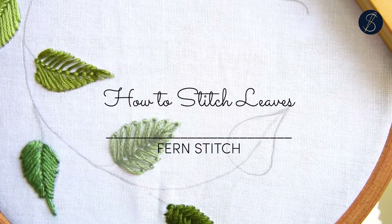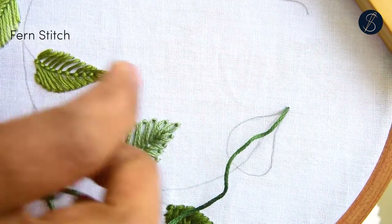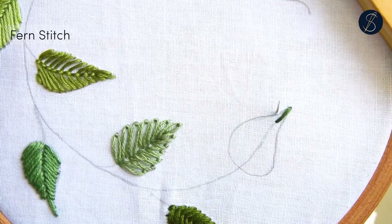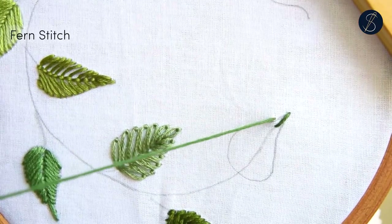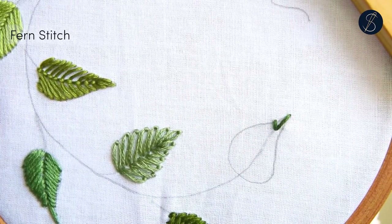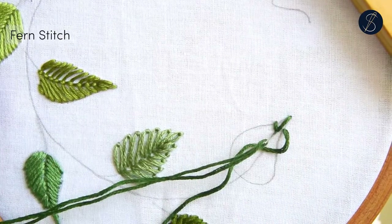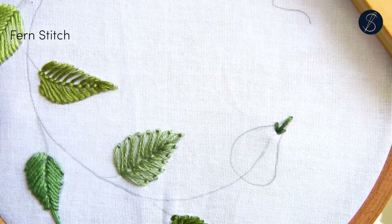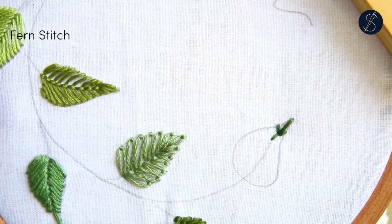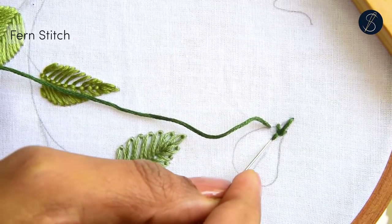This leaf is worked using the fern stitch. We begin with a straight stitch from the tip on the spine. Then we add two diagonal stitches from the sides to the stitch in the middle — that's a fern stitch. Keep adding more sets of stitches that connect to each other.